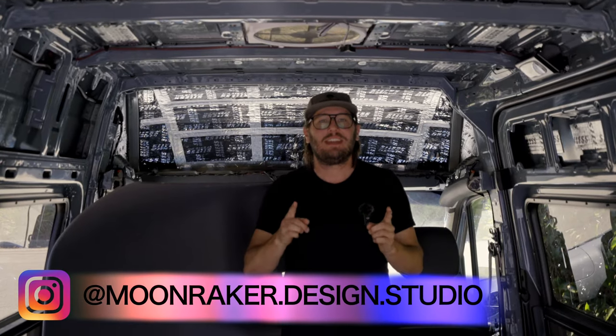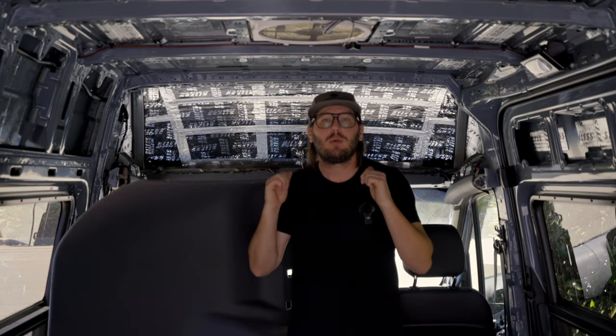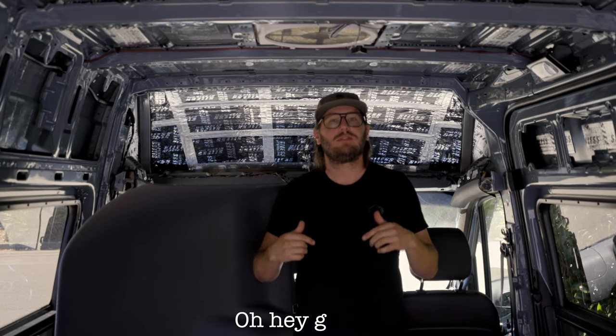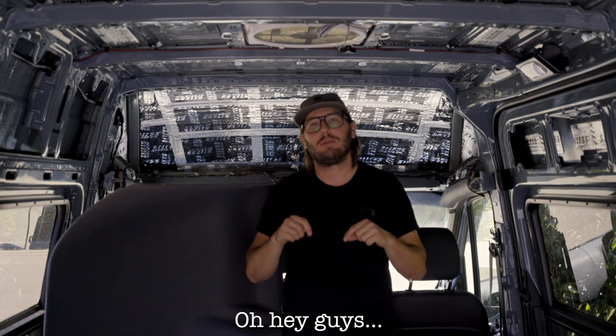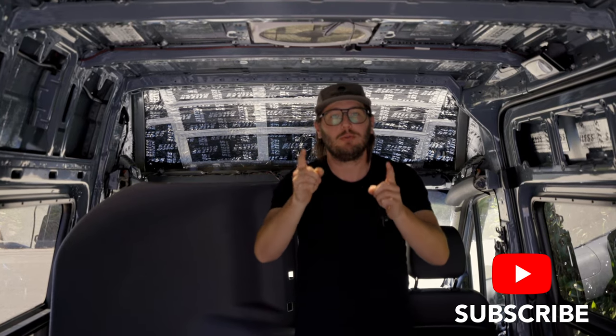Well, my friends, that is it and that is all. We're actually going to be upholstering this headliner before we put it back in, so you'll want to stay tuned for that. If you have any questions or you like these short instructional videos, we'd love to hear from you in the comments below — and as always, don't forget to slap that subscribe button. We'll see you next time.